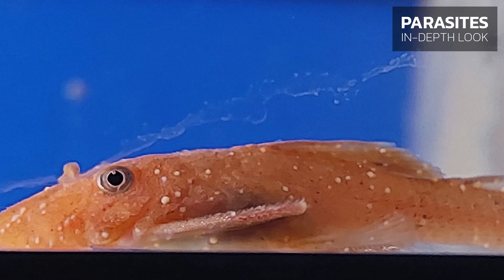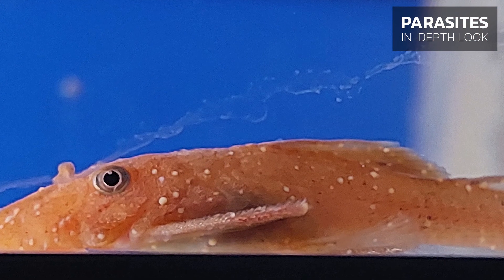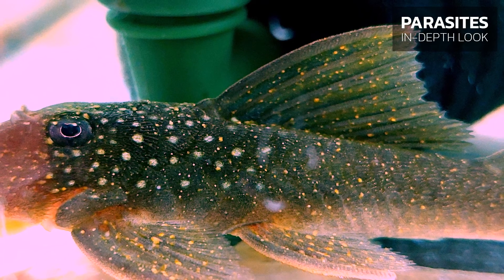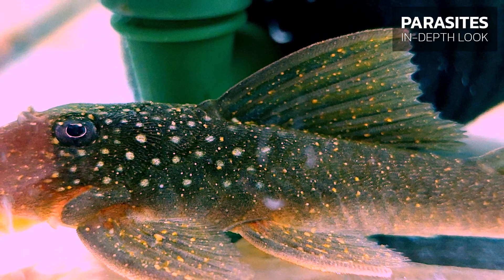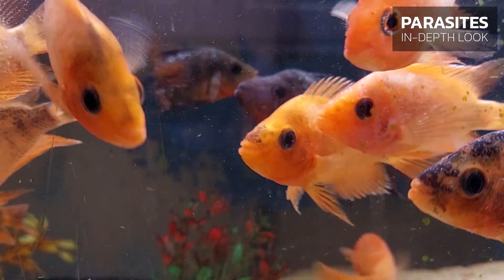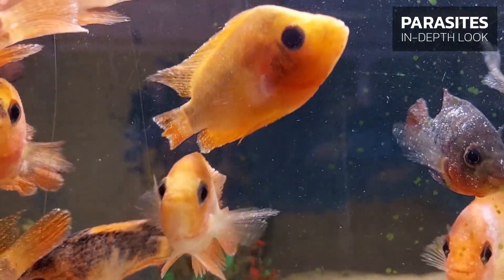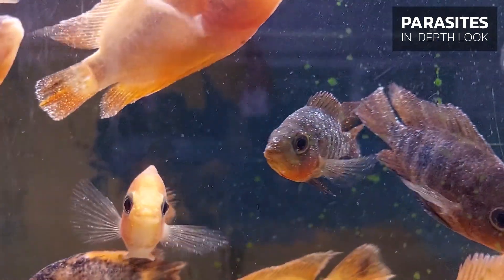Shortly after these first signs of trouble, white spots appear on the body of the fish, with their numbers and sizes increasing by the hour. The speed of the disease depends directly on the water temperature — the higher the temperature, the faster the white spots appear.